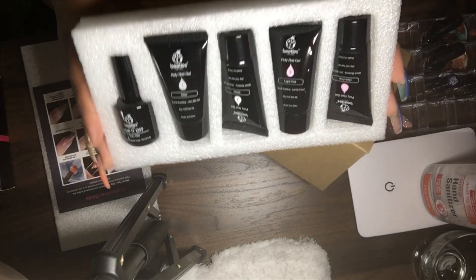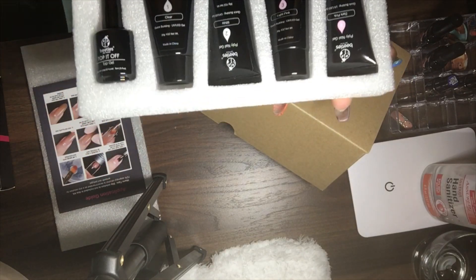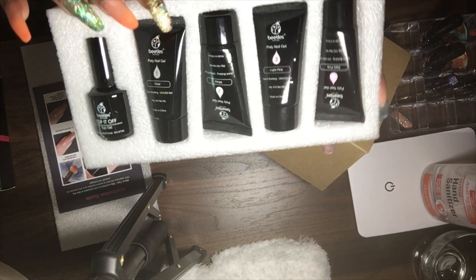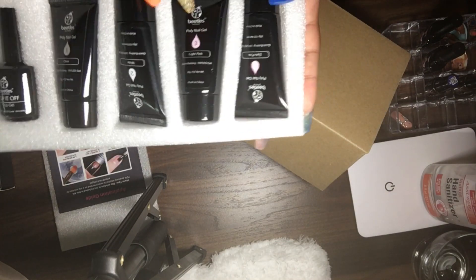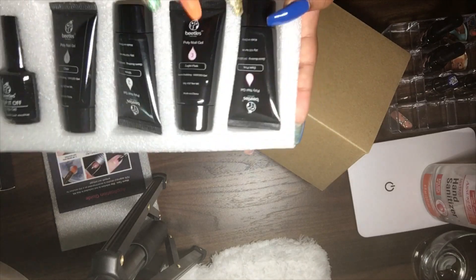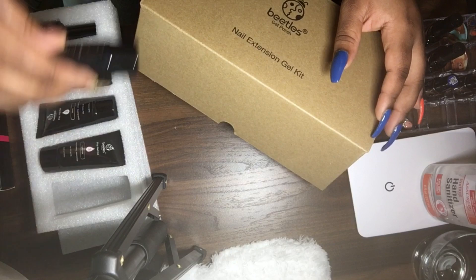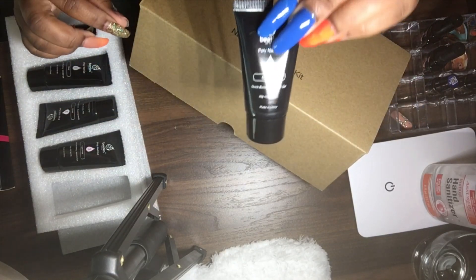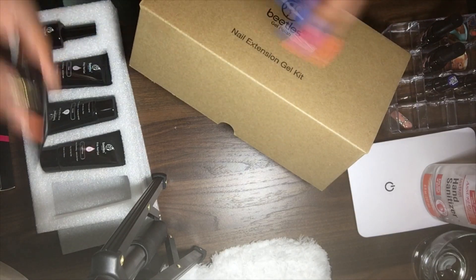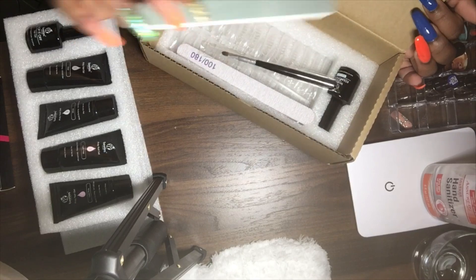Here's your poly gel, here's your top coat gel, here's some clear poly gel, white, light pink, and dark pink. These are all one-ounce containers — all of them one ounce, which is a good buy.